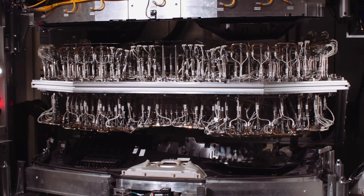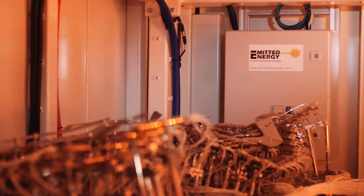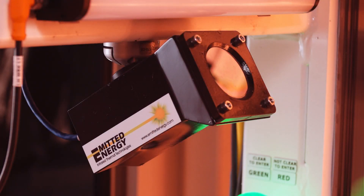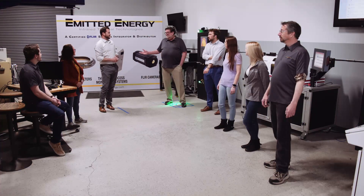Emitted Energy is an industry leader in thermal monitoring solutions with a huge track record of expertise in thermal solutions. Emitted Energy's engineering experts have put their years of thermal imaging knowledge to bear in designing a reliable and accurate testing system. At Emitted Energy, everyone on my staff is a level one or level two thermographer.